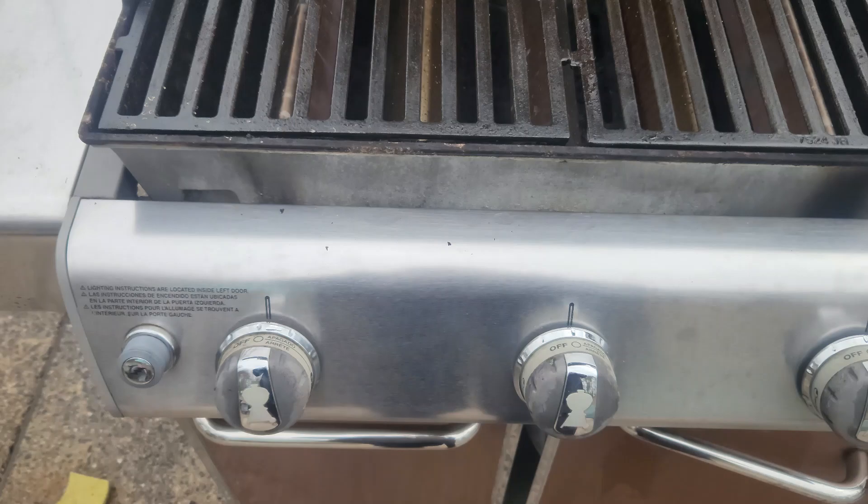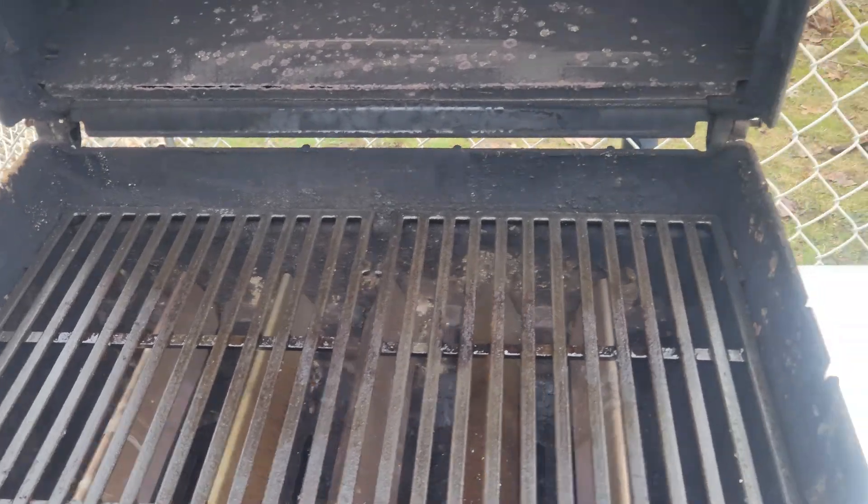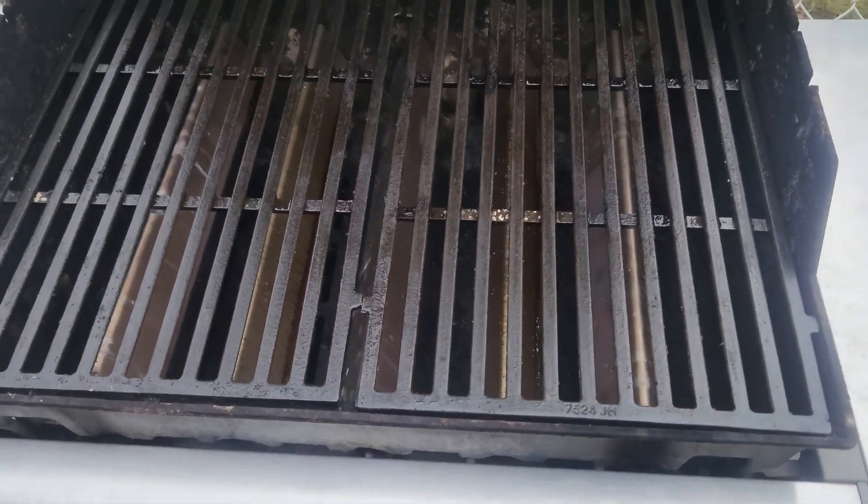I would say about 95% better. Inside you can't do a whole lot, but the grates and the flavorizer bars are amazing. We are pretty much ready to start the grilling season! I hope you enjoy this video of me revamping my grill and getting ready for summer. Do you grill outside all winter? We do here in Maine — this year our grill was in bad shape so we didn't do much grilling during the winter, but we are ready and raring to go for summer.